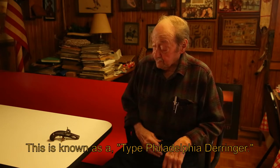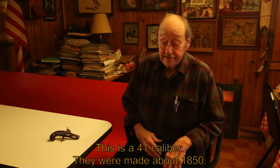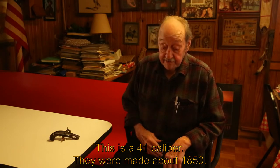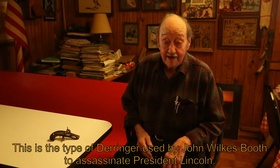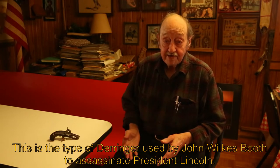This is known as a Type Philadelphia Derringer. This is a .41 caliber. They were made about 1850. This is the type of derringer used by John Wilkes Booth to assassinate President Lincoln.